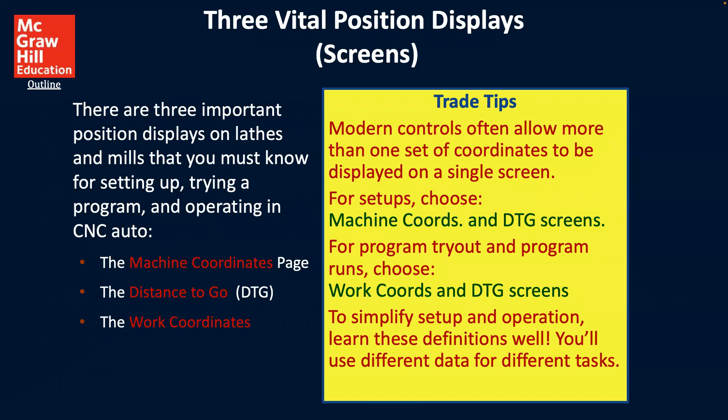For the three vital position screens: there are three important position displays on lathes and mills that you must know for setting up, trying a program, and operating a CNC machine — the machine coordinates page, the distance to go (DTG), and the work coordinates. Modern controls often allow more than one set of coordinates to be displayed on a single screen. For setup, choose machine coordinates and DTG screens. For program tryout and program runs, choose work coordinates and DTG screens. Learn these definitions well — you'll use different data for different tasks.